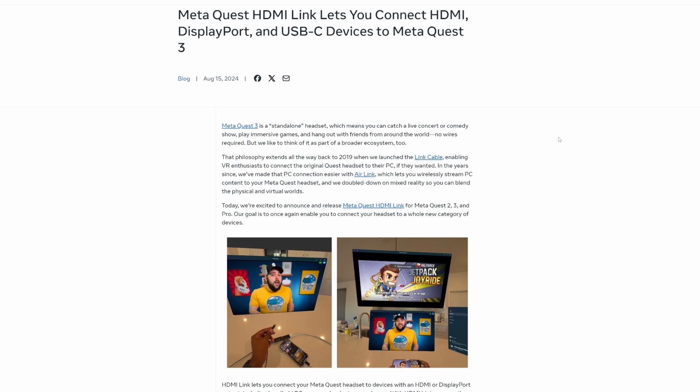Right here it says how the MetaQuest 3 is a standalone headset, but I'm going to go ahead and spoil the lead for you guys — you can use the MetaQuest 3 to connect HDMI, DisplayPort, and USB-C devices to the MetaQuest 3. That actually seems pretty cool. Let's go into more detail about it.